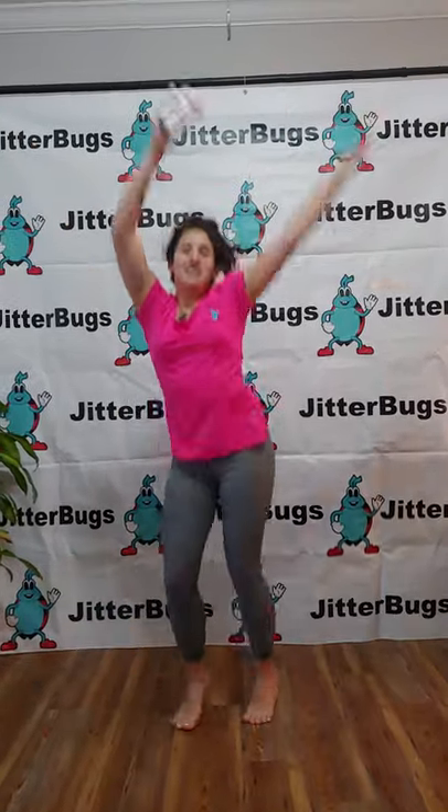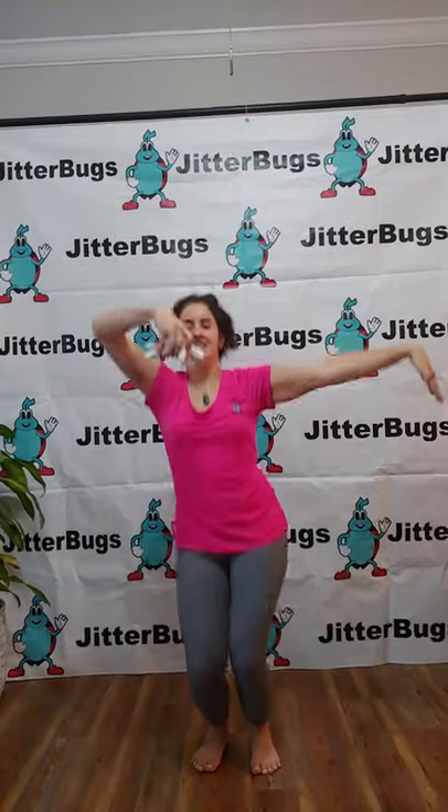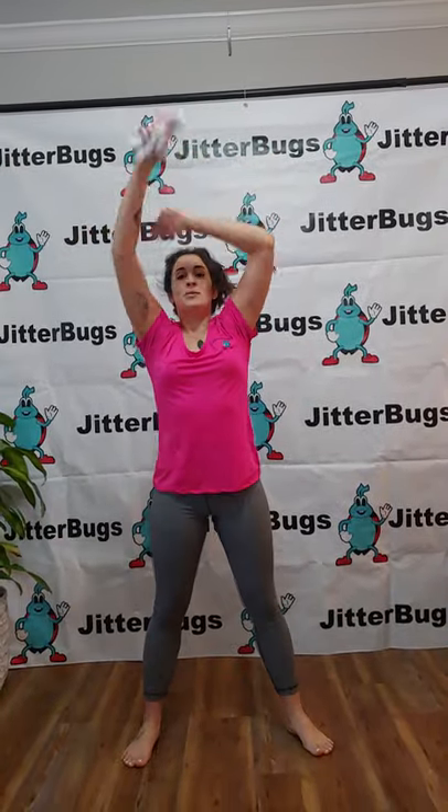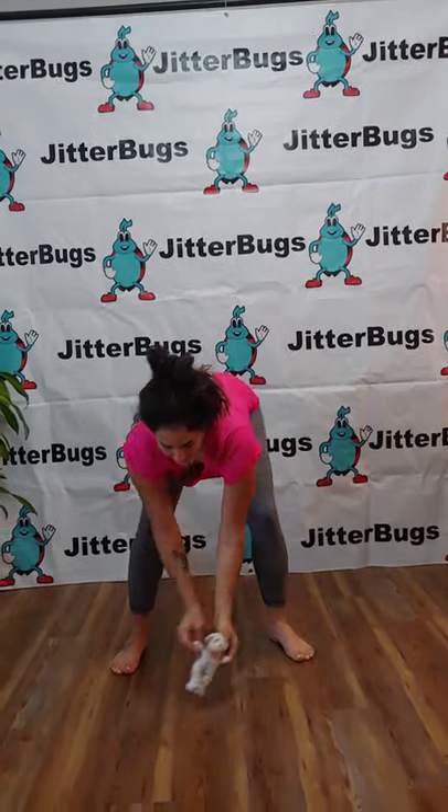Dance with your teddy bear way up high. Now we're going to bring them way down low, and make them dance on the ground.